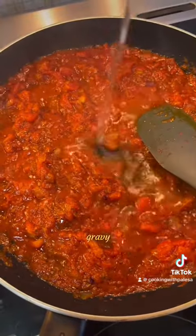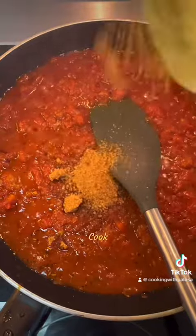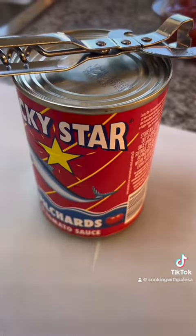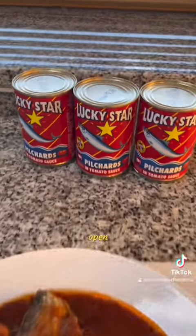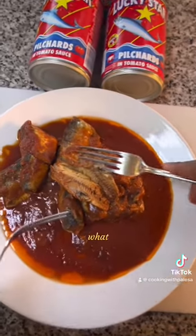So we are making gravy first — a little bit of water, sugar is optional. Cook this for at least 30 minutes. Then we are going to open our pilchards. Don't forget, we call it tin fish.